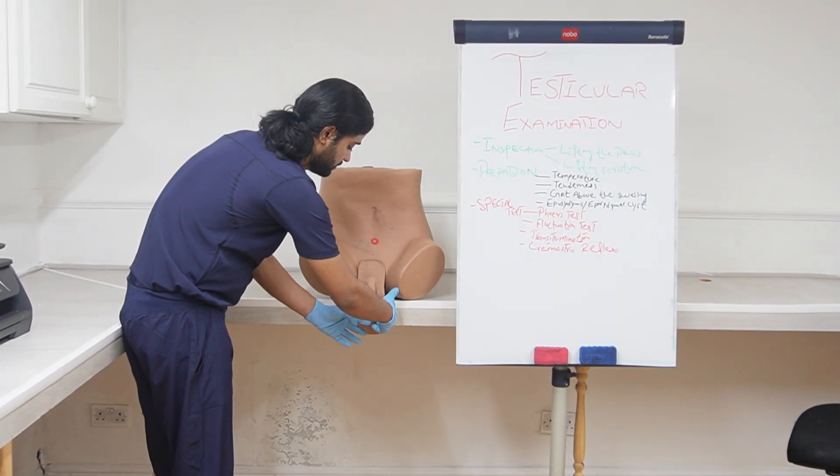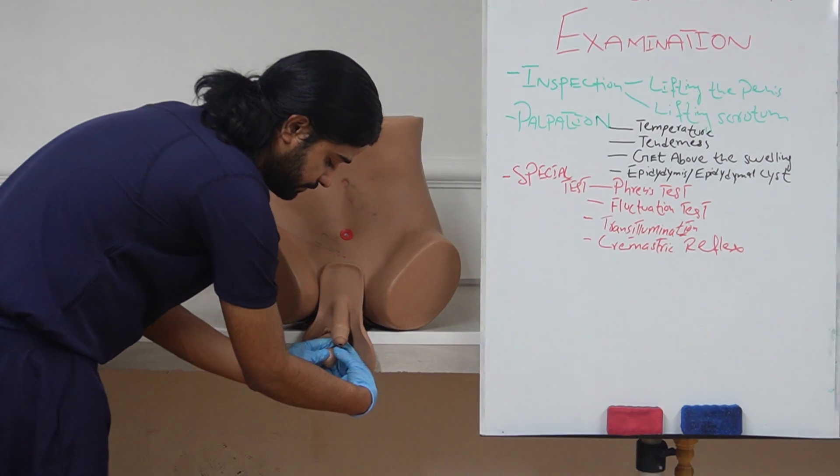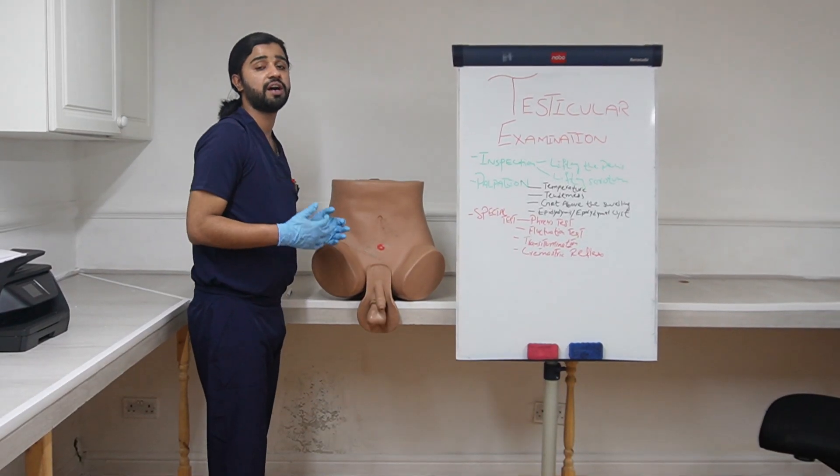Do the same on the other side — fix one finger and press with the other finger. This is the fluctuation test and it will be positive in hydrocele.